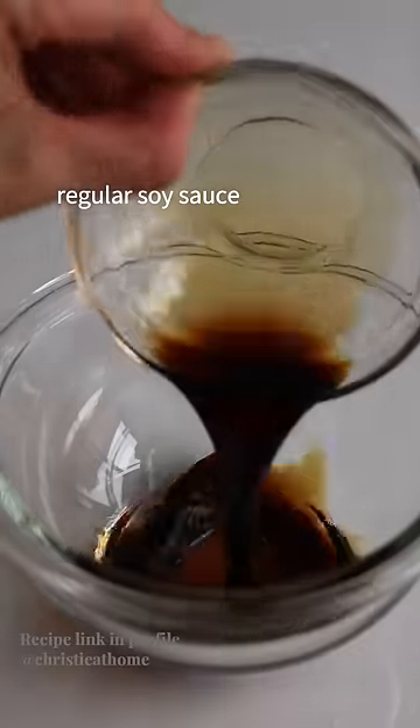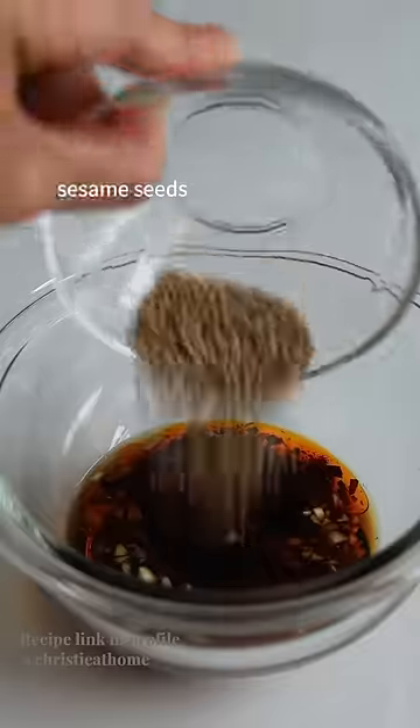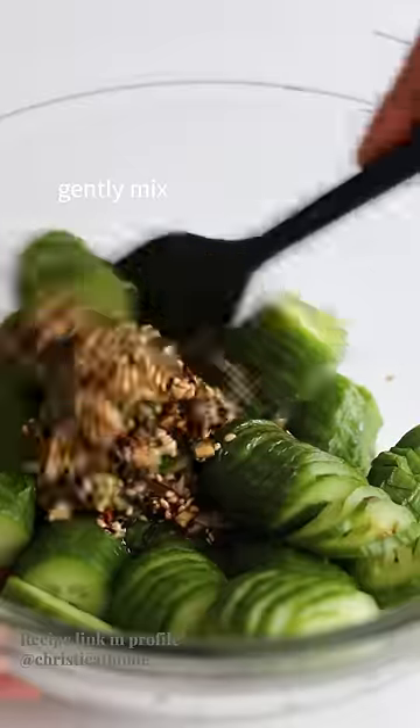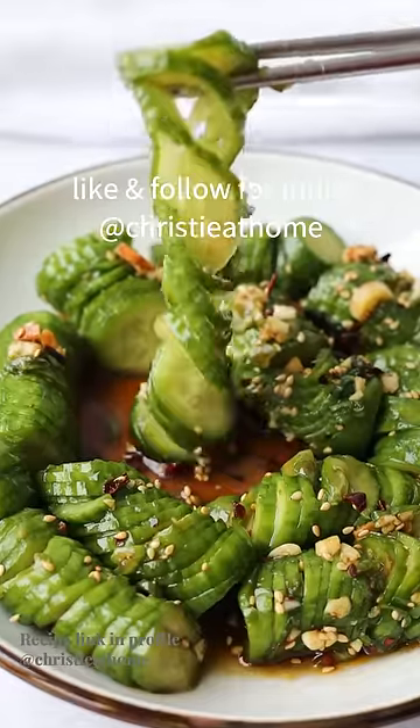In a bowl, combine regular soy sauce, garlic, rice vinegar, chili oil, sugar, sesame oil, sesame seeds, and green onions. Pour the sauce over your cucumbers, gently mix, and enjoy. Visit the profile for the recipe link, and like and follow for more.